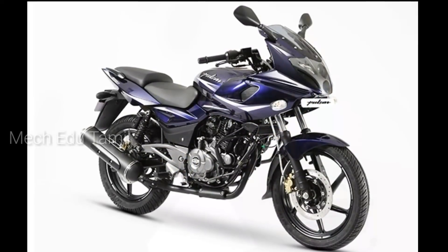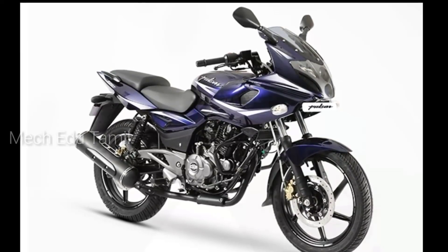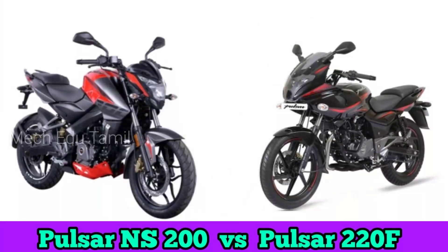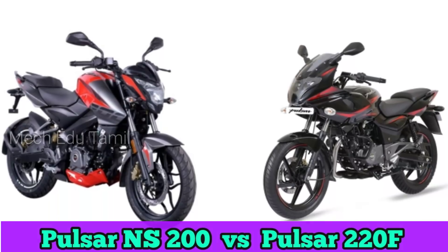We will know that the 220F is the same bike. If you compare it, we will show you the same bike as well. We will see this video — the video of Pulsar NS200 and Pulsar 220F. We will see what you compare.